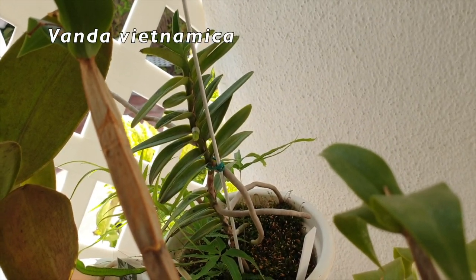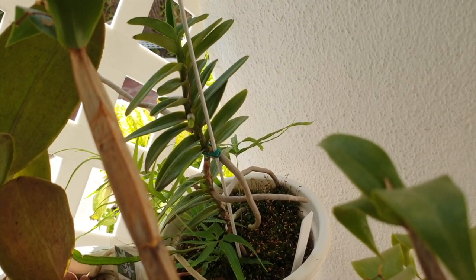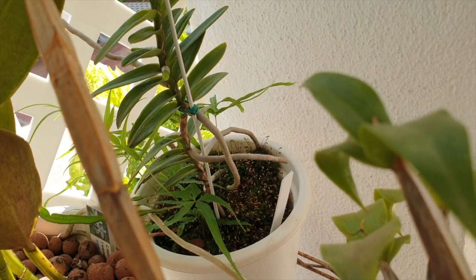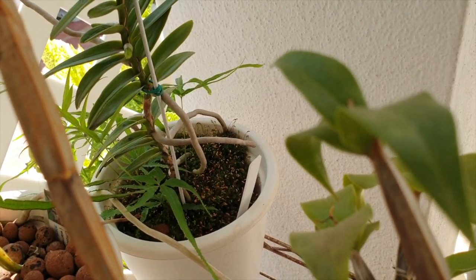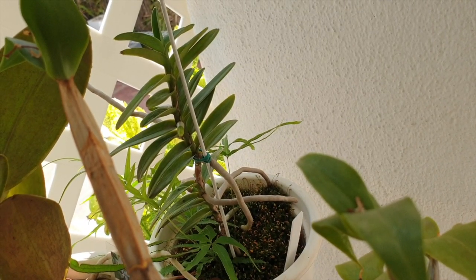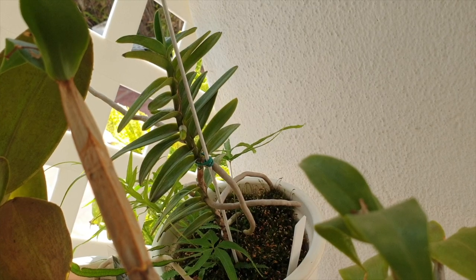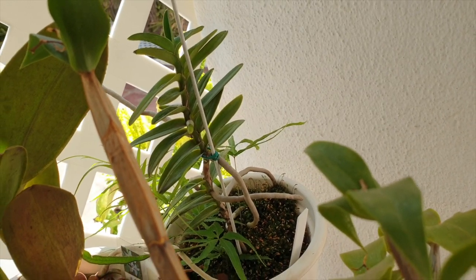This is the Vanda Vietnamica — look at that root. We've got a new root coming and I'm leaving that fern in there. I'm going to make that its companion plant for humidity purposes. This is exciting — it's the first root in about two years. I've been tidying over the roots it came with.